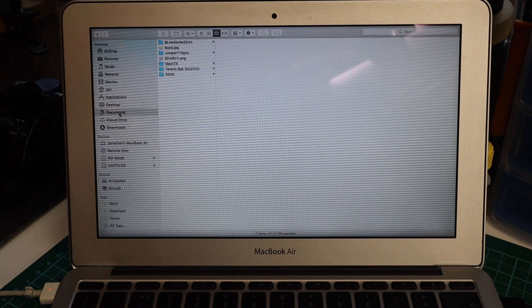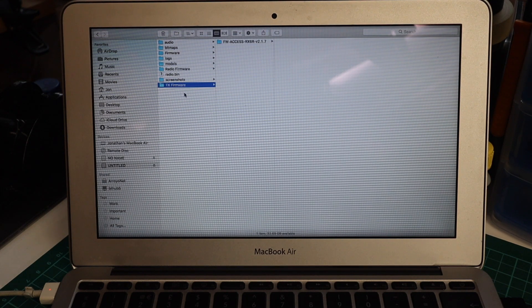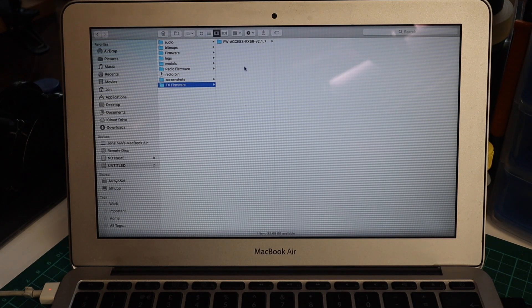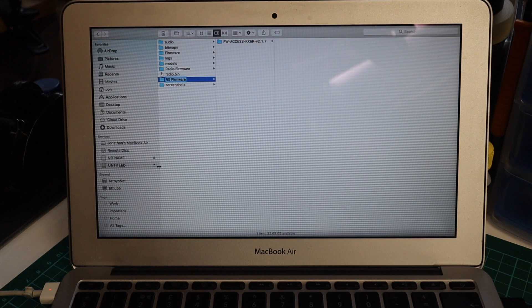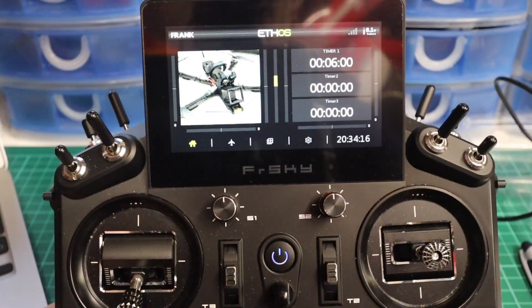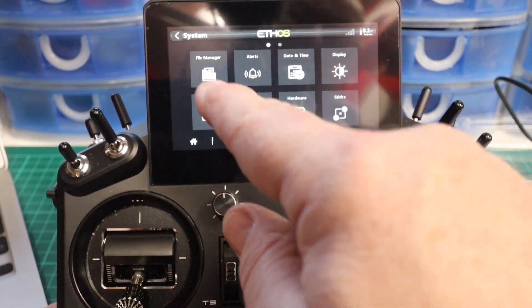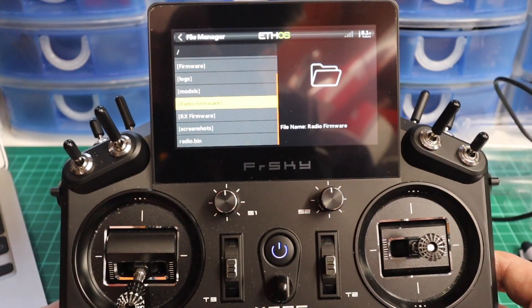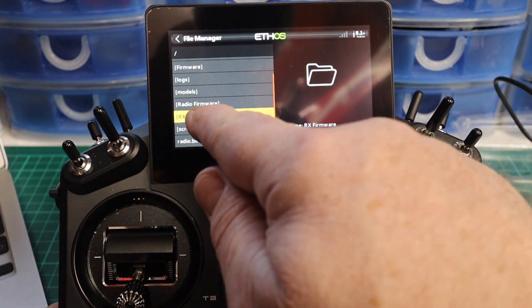On the SD card I've created a folder called 'firmware'. For this exercise I'm going to copy my radio firmware and TX firmware folders and paste them in. I've now got two folders in there. With the radio unplugged, turn off the radio then start it normally. Under the tools or settings menu you will see File Manager. You'll see all the folders that existed on the computer.